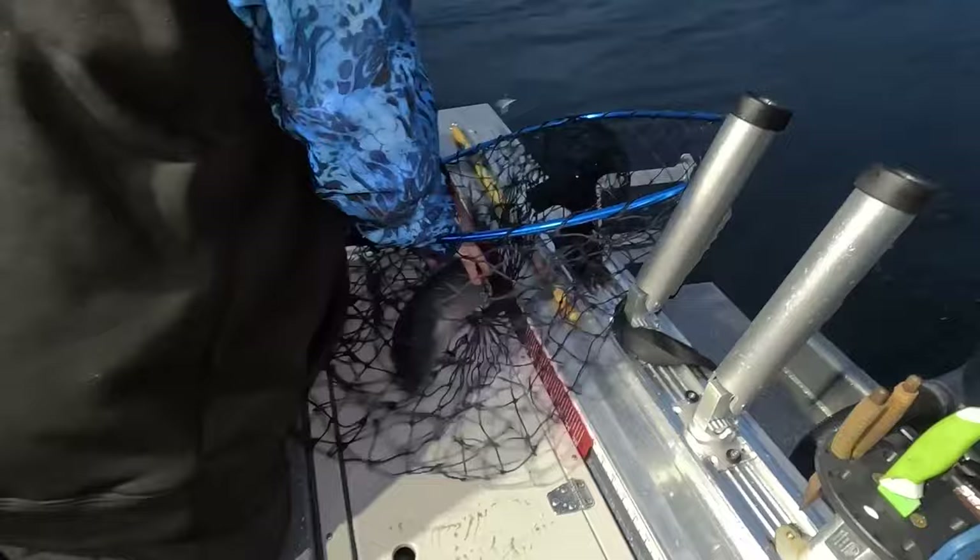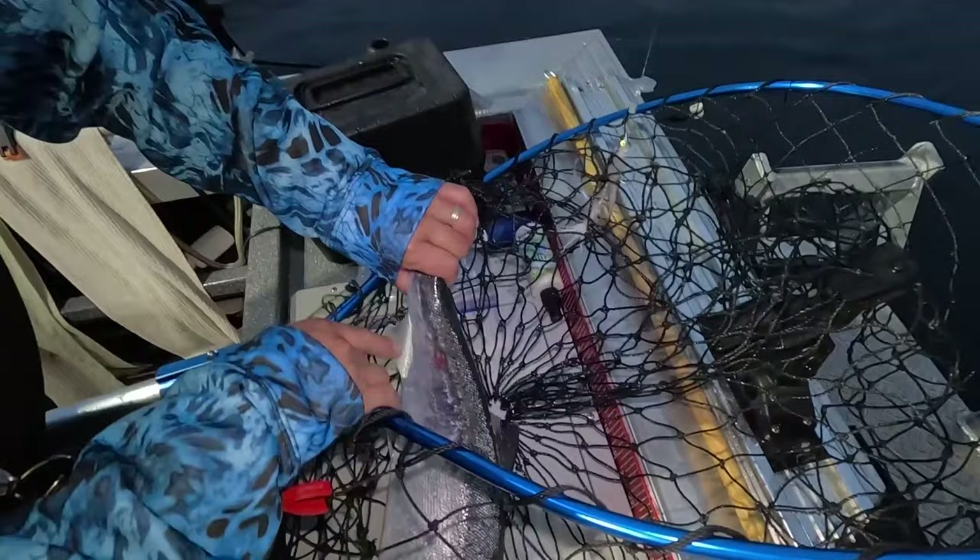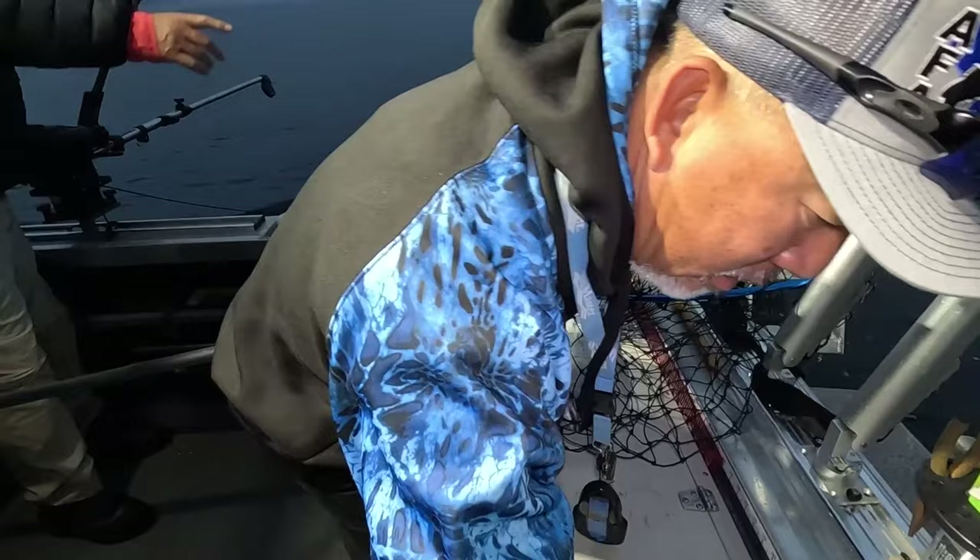There's no adipose fin there, so this is a hatchery fish — we can keep it. This is a keeper fish.